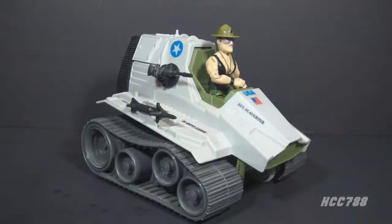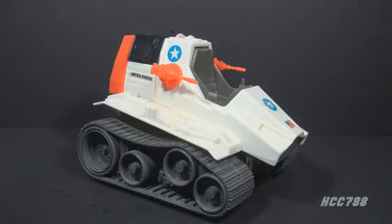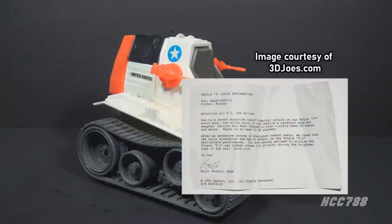There were three releases of the Triple T in the vintage era. In 1986, the retail release included Sergeant Slaughter version 2. In 1988, there was an exclusive recolored release for the Night Force subset, renamed the Night Raider, which did not include an action figure. The Night Raider was primarily black with bright orange accessories and glow-in-the-dark stickers — ironically, the bright orange pieces and glowing stickers wouldn't work for actual night missions. In 1991, the Triple T was available as a mail-away release without a figure, with a color change explained by a letter from Hawk attributing it to a Cobra chemical attack.